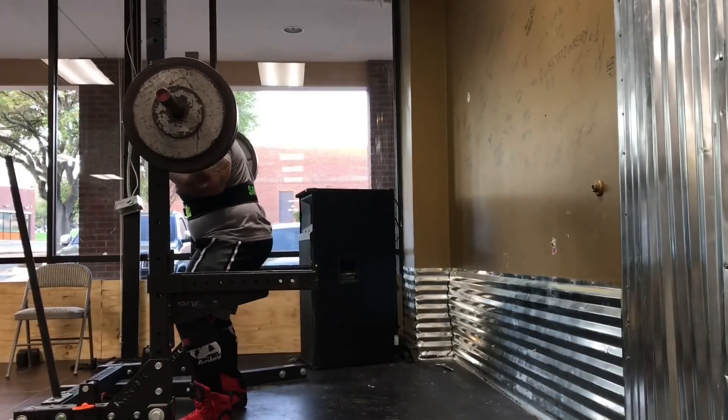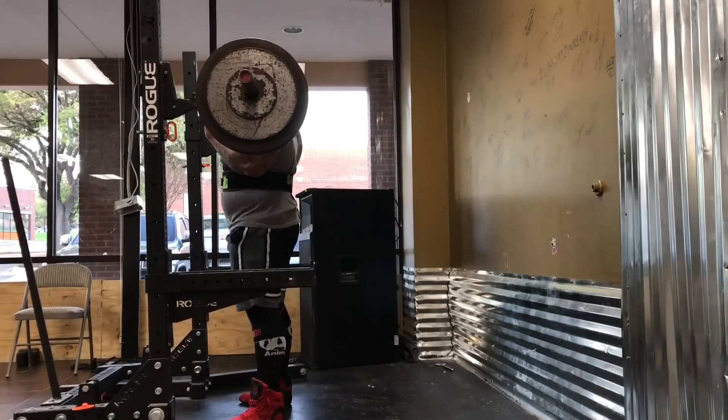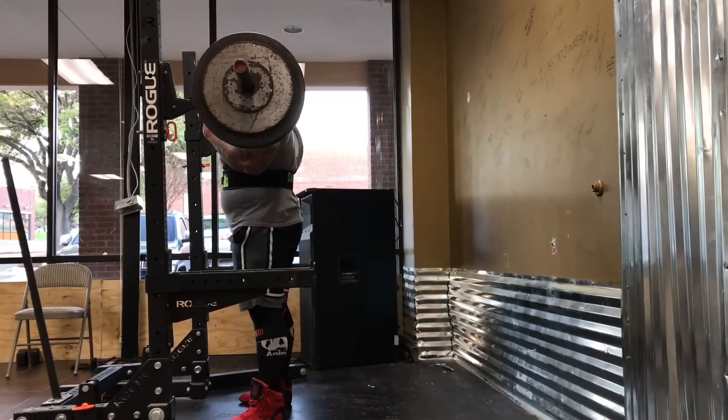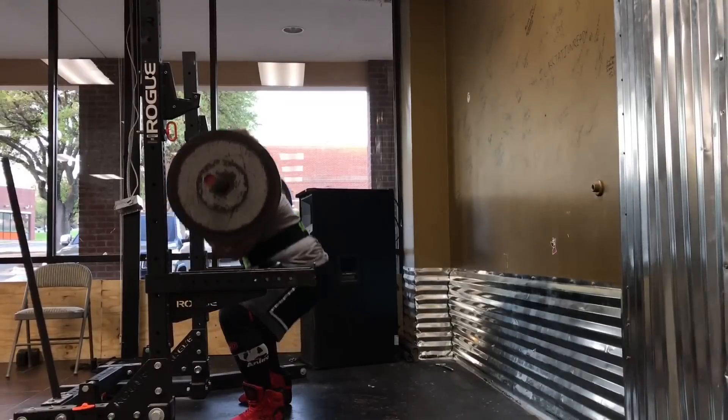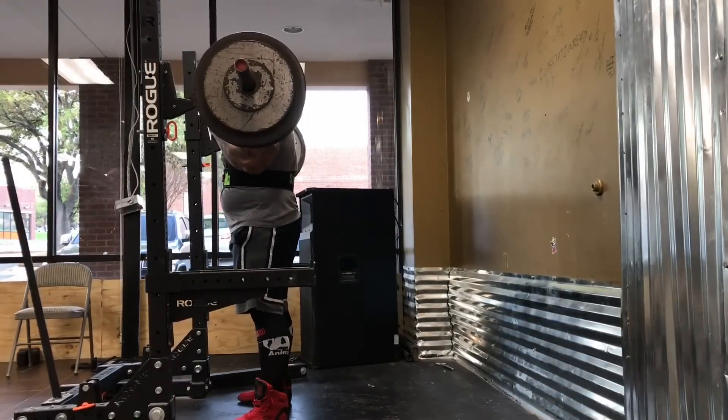We're just starting off the workout, warming up with safety squats here. The reason we choose safety squats is simply easier on the shoulders. With all the heavy bench presses, squats and whatnot the rest of the week, we're going to keep them nice and fresh here — get the squat pattern down without causing any kind of undue stress on the shoulders.